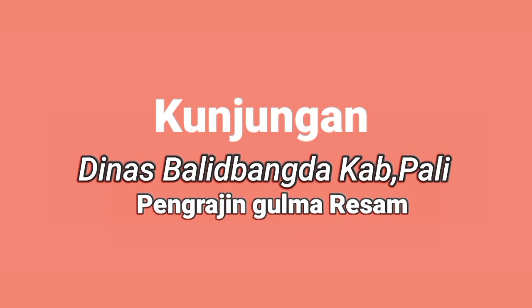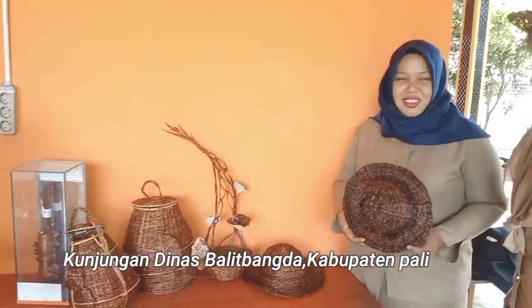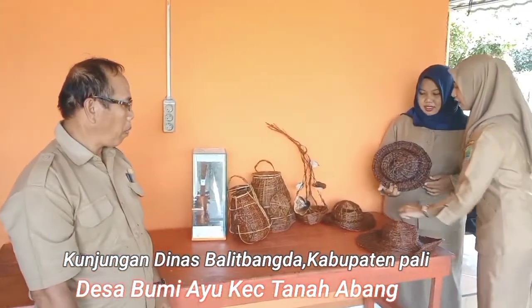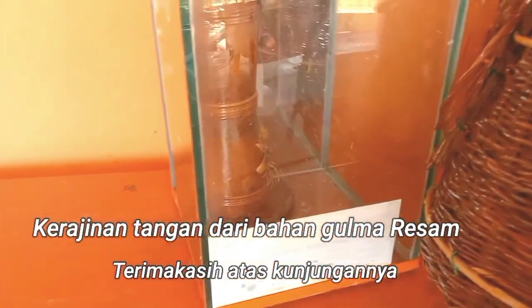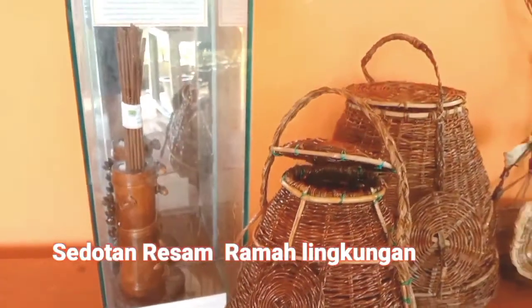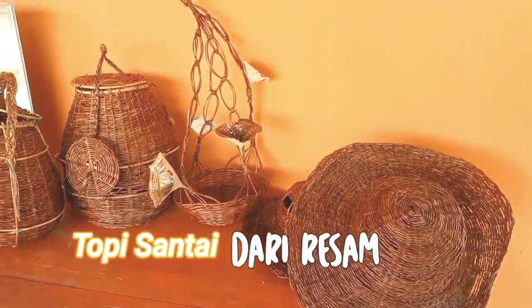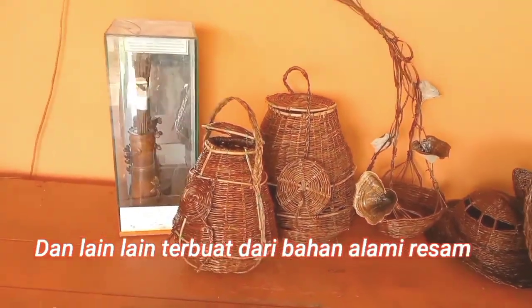Assalamualaikum warahmatullahi wabarakatuh. Jumpa kembali di channel Citra Anjas kali ini. Saya akan mengangkat satu topik yang berhubungan dengan resam. Kebetulan kami dikunjungi oleh Dinas Bali di Bangda, Kabupaten Bali. Terima kasih untuk Kepala Dinasnya. Semoga senantiasa kegiatan resam ini bersemangat dalam menjalankan karir dan menciptakan kerajinan-kerajinan yang unik dan menarik. Teman-teman di mana saja berada, terima kasih atas segala partisipasi ini. Salam sejahtera.